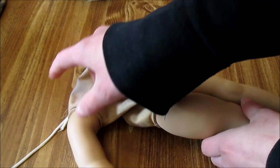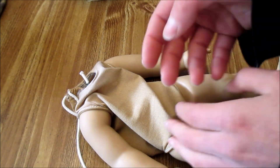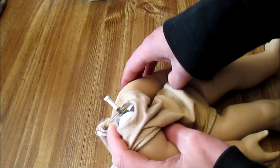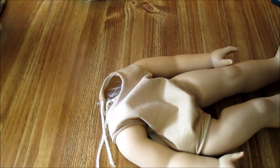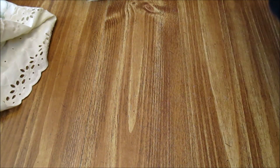Once all the stuffing is out, you're going to have just the empty body. This is where, if you're going to be restringing them, you would want to cut off all of the limbs. But I don't need to restring my Felicity — she's actually still factory strung and is still reasonably tight. So we're just going to move that aside.